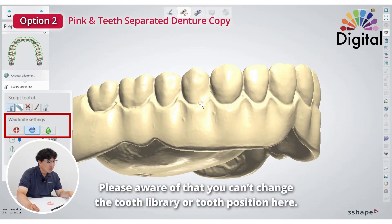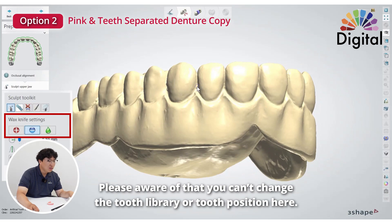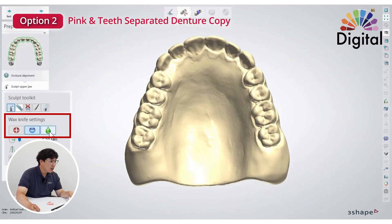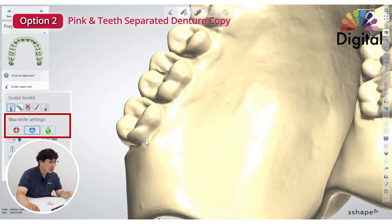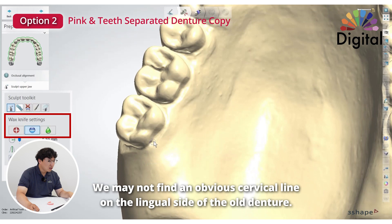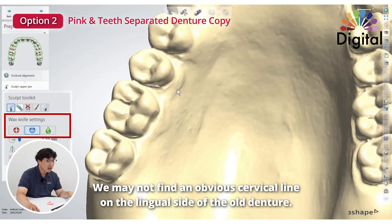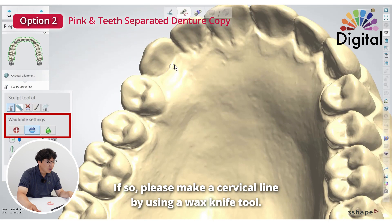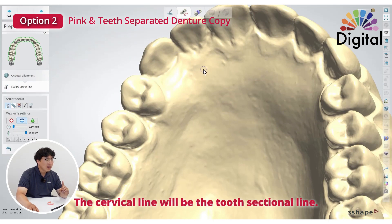Maybe you have a question: Jack, can I change the tooth library? Nope. Can I move the tooth position? Nope. We can just modify with a wax knife a little bit, and that's it. So let's smooth things out. For old dentures, we may not see the cervical line clearly, especially on the lingual side. If you cannot see it well, please use the wax knife to make sure the cervical line is defined — this will be the tooth sectional line.